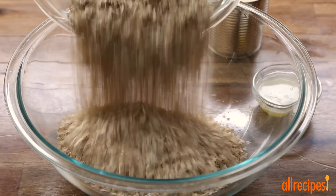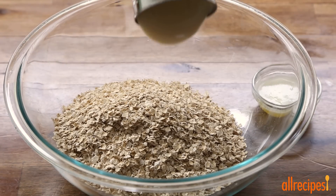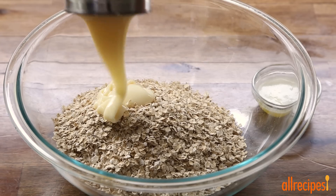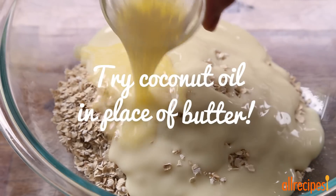Then, add 3 cups of quick cooking oats to a large mixing bowl, together with one 14 ounce can of sweetened condensed milk, and 2 tablespoons of melted butter.